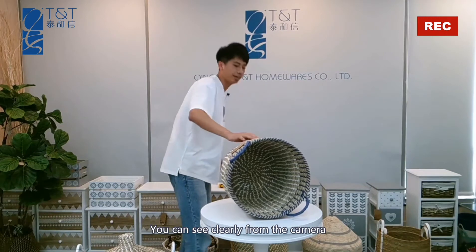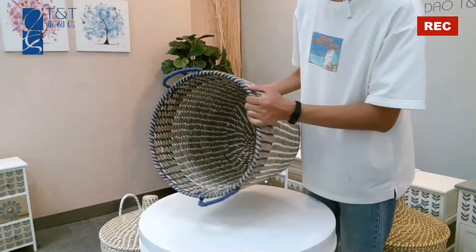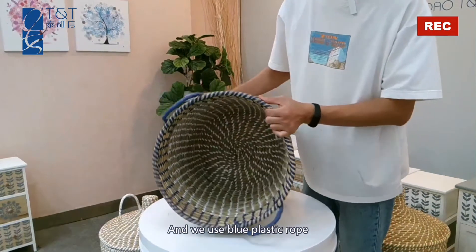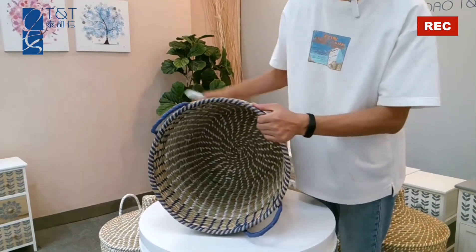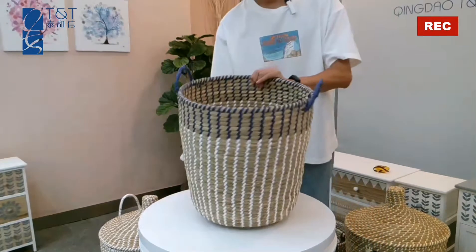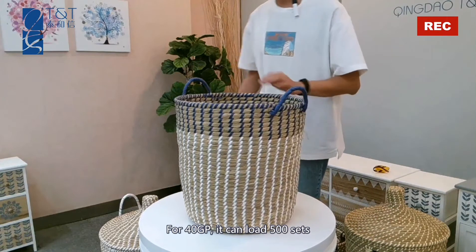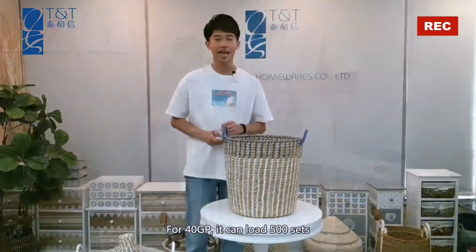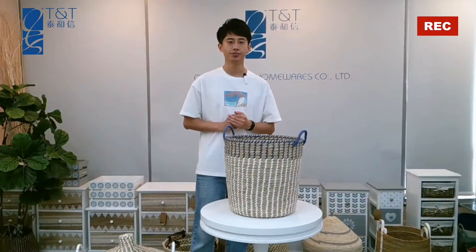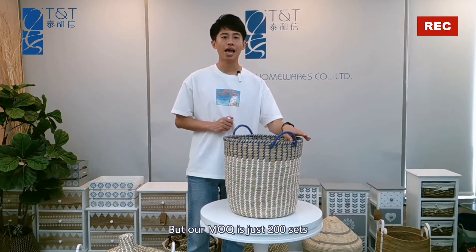You can see clearly from the camera. For the inside, we use blue plastic rope. For a 140 container, it can load 500 units of these hampers. But our MOQ is just 200 units.